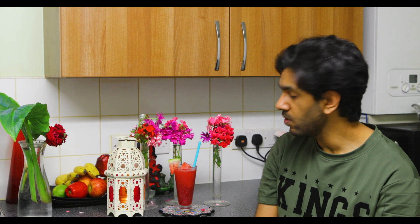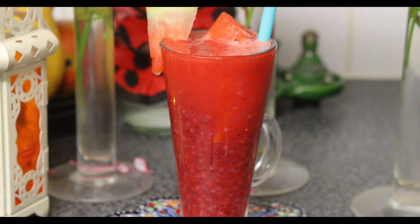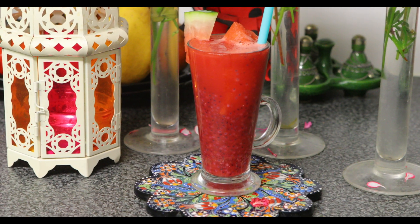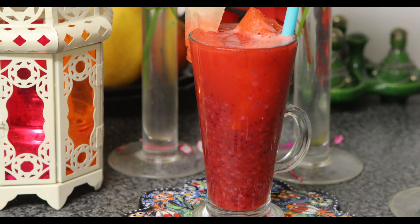So you saw how to make the watermelon cooler — very easy to make. Copy this recipe because, as you could see, this was so so delicious, so blissful, and you will definitely feel energized. It's sweet enough, it's cool enough, it's refreshing — it will refresh in abundance.